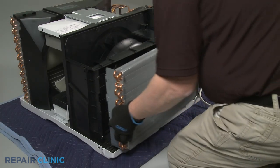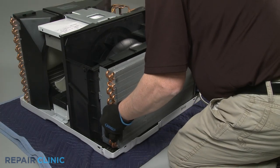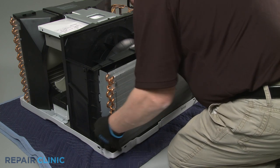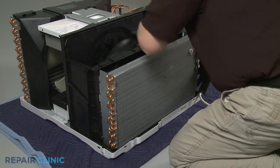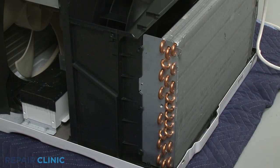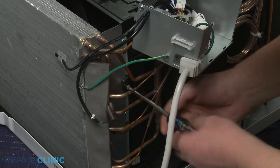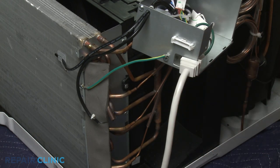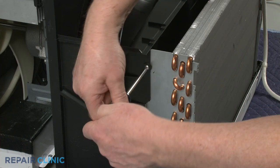Carefully reposition the evaporator. Re-thread the right side screw to secure the evaporator to the blower housing. Re-thread the two left side screws as well.